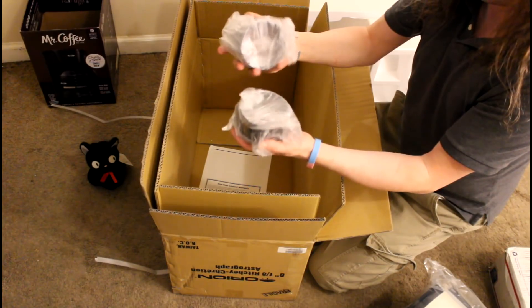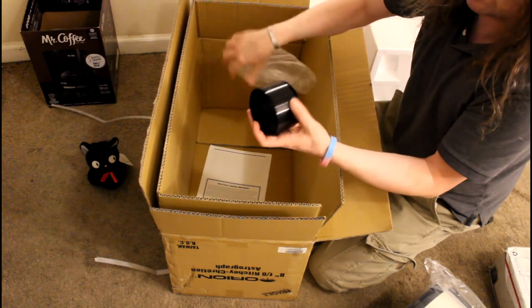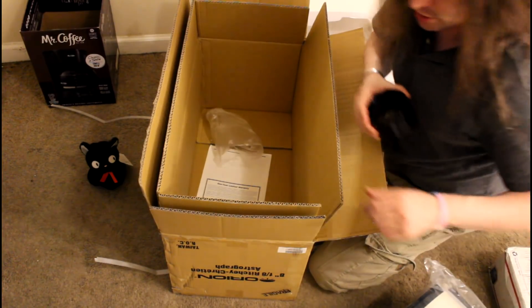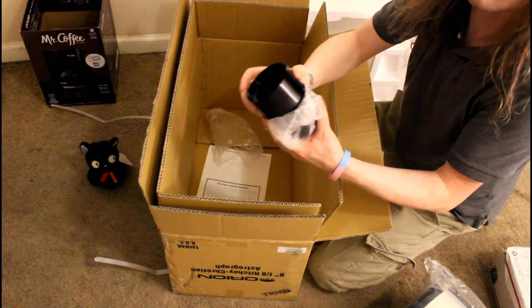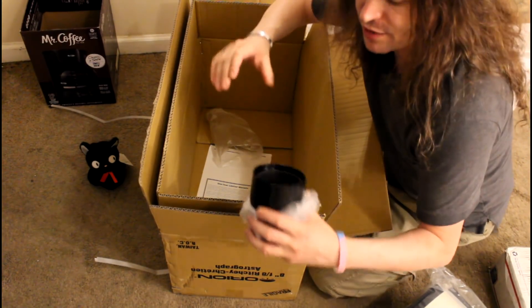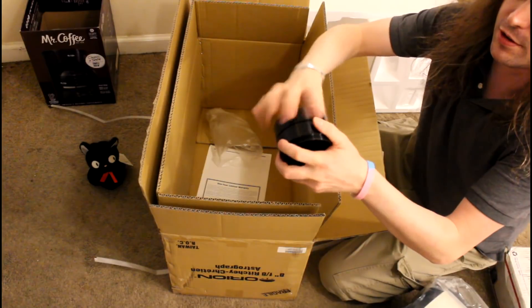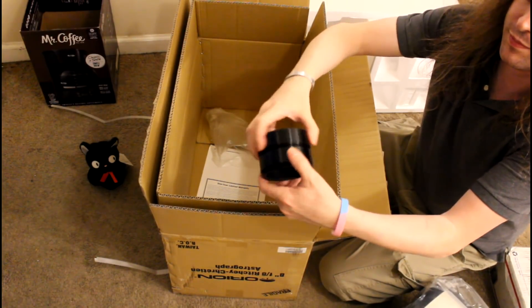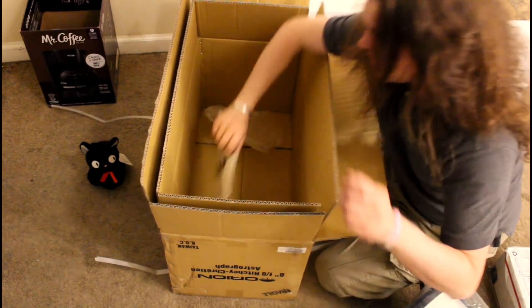These tubes hook onto the back of the telescope, and I'll show you in a minute where. They allow me to extend the focal length, which is very, very useful for astrophotography. Big, all metal. There are three of them total. You don't get that with a cheap telescope.